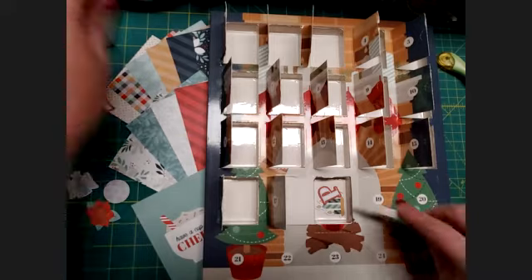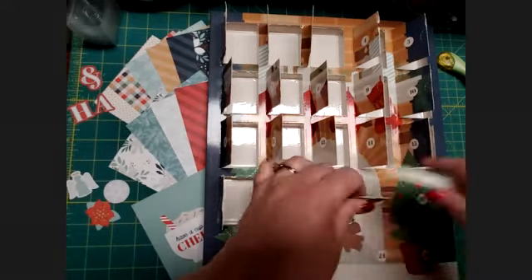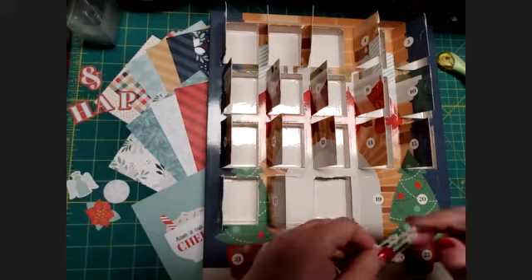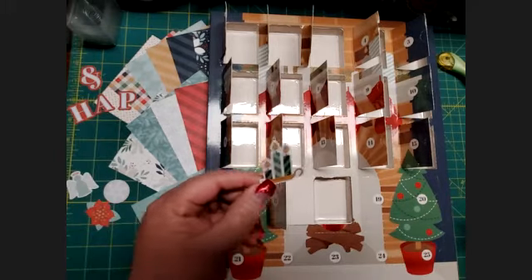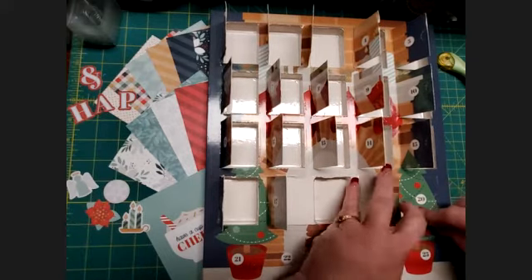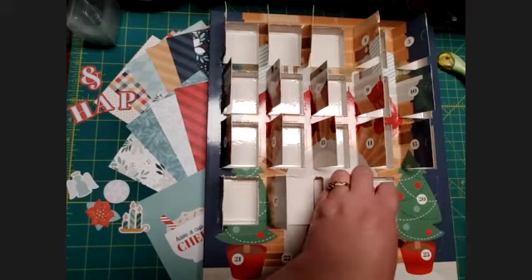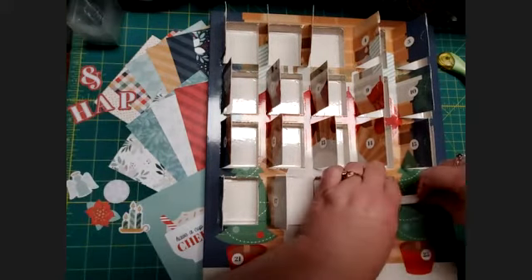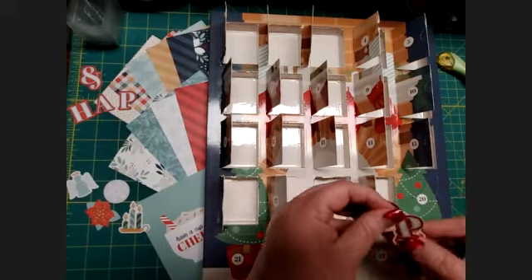...a poinsettia flower and the letter A — I can make again, so I bet you can too. And then we've got a P. And these cute little candles — a lot of candles out this time of year. And look at that, we've got another P.